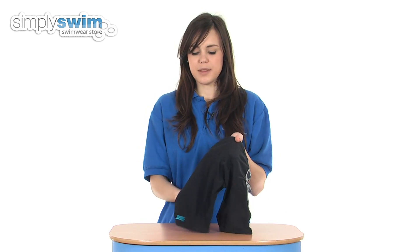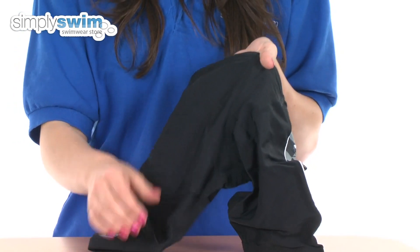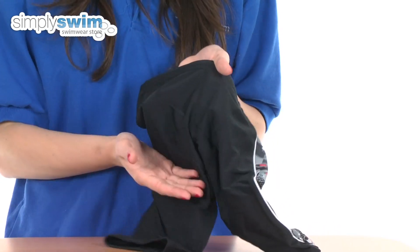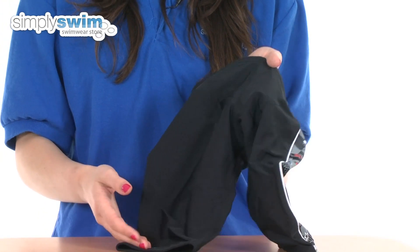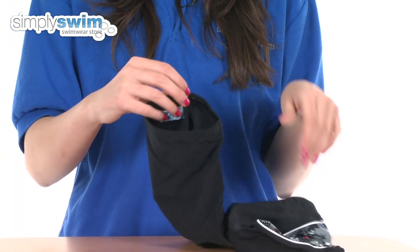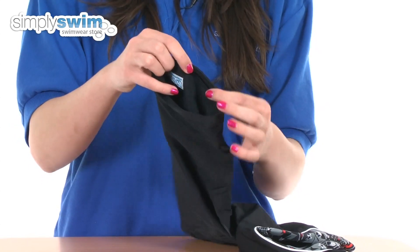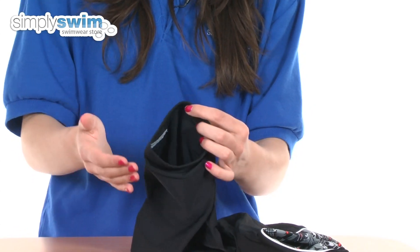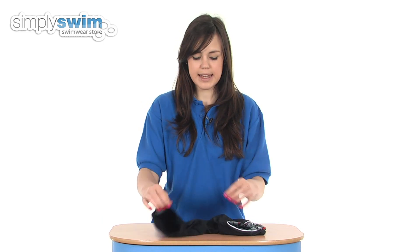Taking a look at some of the features: all the seams and stitching on these jammers are flat locked, which means they lie on the outside of the jammer and are completely flat against the fabric, so they're not going to irritate the skin in any way. Around the thigh and leg you have a silicone band which stops these jammers from riding up and makes sure they stay perfectly in place.